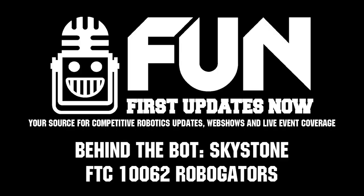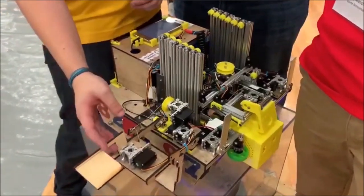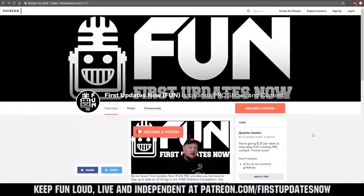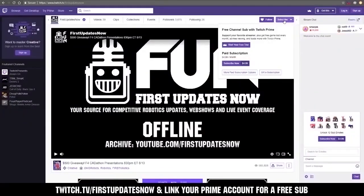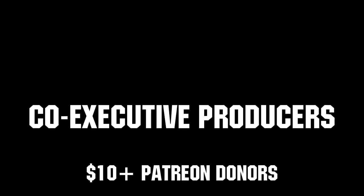Thank you. Thanks for watching. If you want more fun content, be sure to subscribe and ring the bell to be notified about our latest videos. You can also directly help support FUN by visiting our Patreon at patreon.com/firstupdatesnow, or by subscribing at twitch.tv/firstupdatesnow. Thank you to all of our co-executive producers, keeping FUN loud, live, and independent.